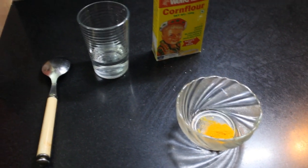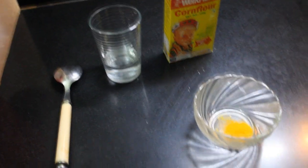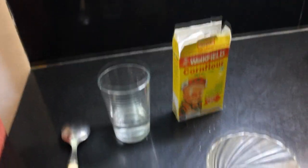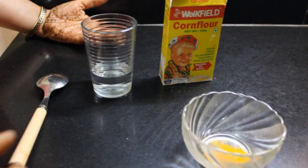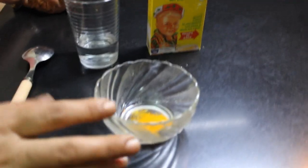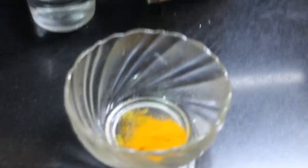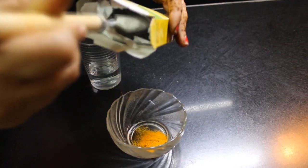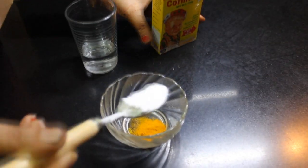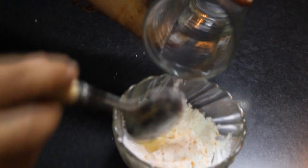Let me tell you how we can remove our soft hairs. For this we don't need many things. We have a little bit of salt — you can see I have a pinch of salt — and this is cornflour. We have to take a good amount of cornflour, mix it with the salt, and I will add a little bit of water.